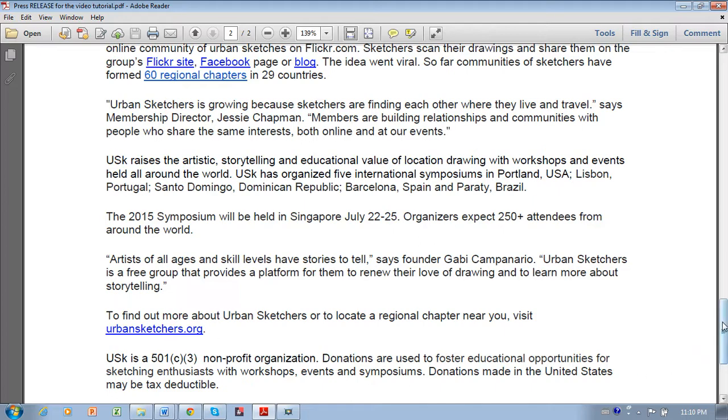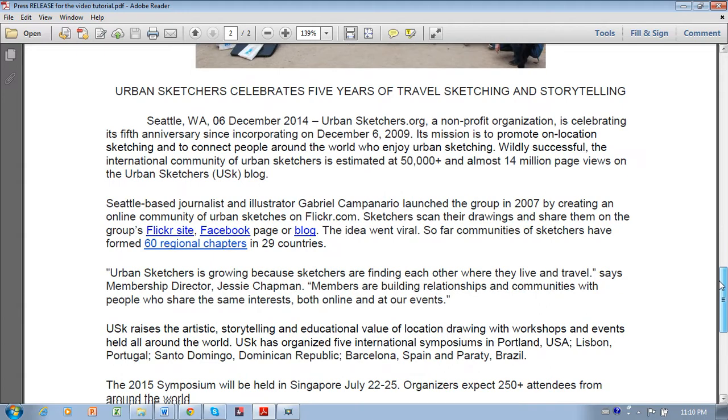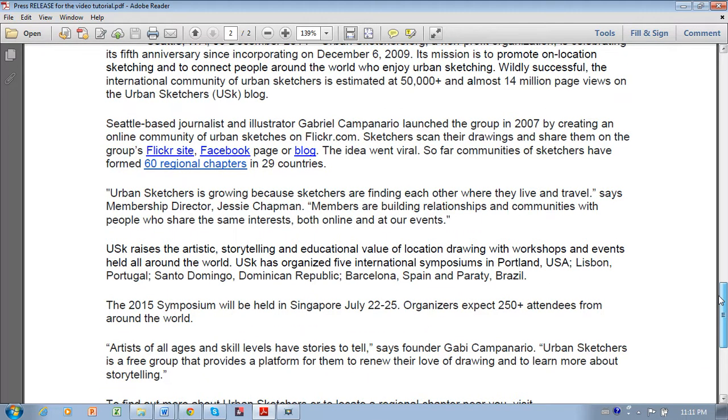Let's talk about content. The content of your press release should be mostly factual — only include the basics. The basic details can be answered by who, what, where, when, and why. The 'who' is your regional urban sketcher chapter, or the workshop teacher. The 'what' is the event, exhibition, or workshop you're announcing. 'When' is the date, 'where' is the location, and 'why' is why anyone should care — the answer being that it's a public event and people will have fun if they attend. Use short, punchy sentences. Avoid repetition. Strive for simplicity and no wasted words.